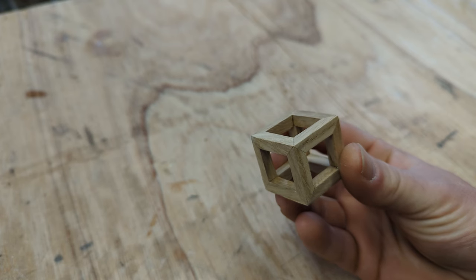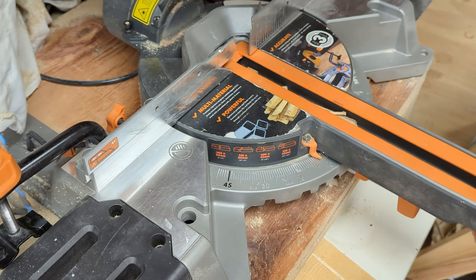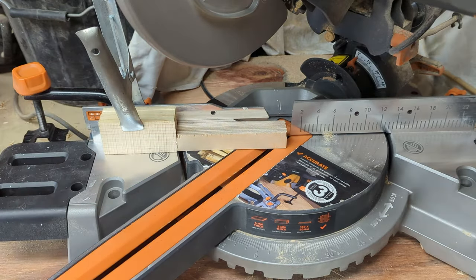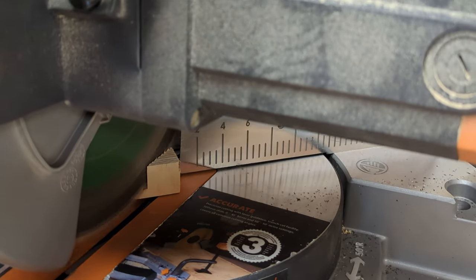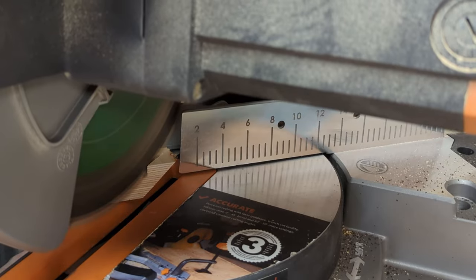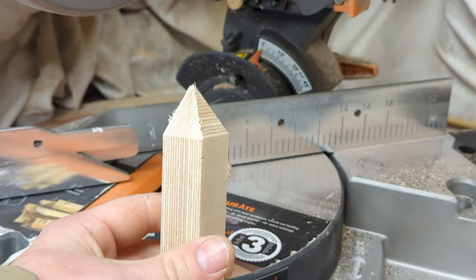This cube is made using three-way mitres, which sounds complicated but it really isn't. Set your mitre saw to 45 degrees, set up a stop block, make the cut. Now rotate the bit of wood and make another cut. It's that easy.